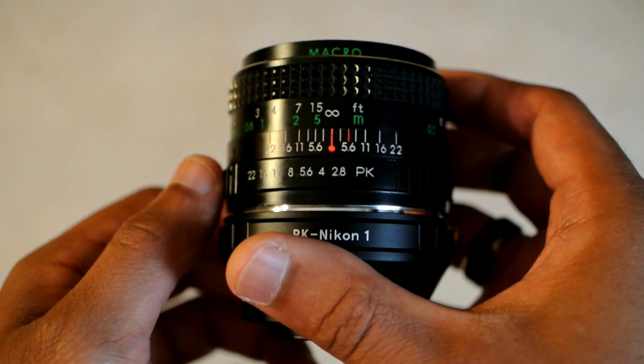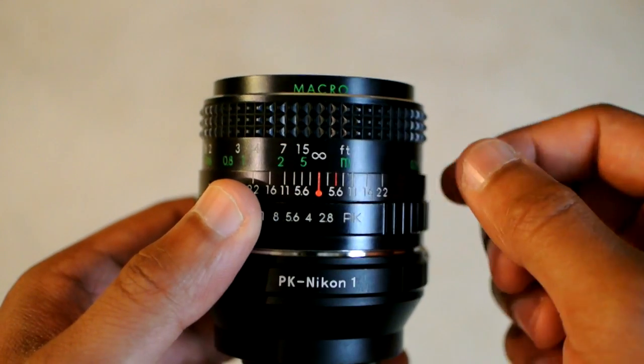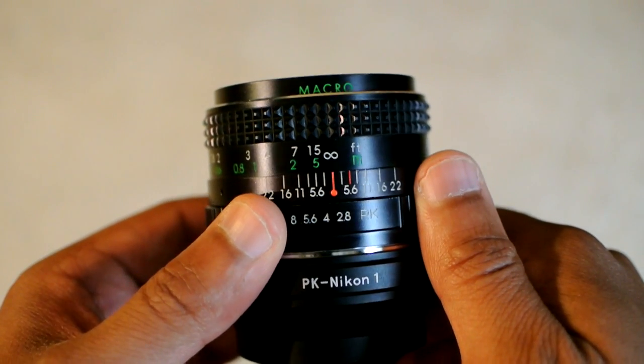Right now let me show you some shots that I took with this lens mounted onto my Nikon 1.